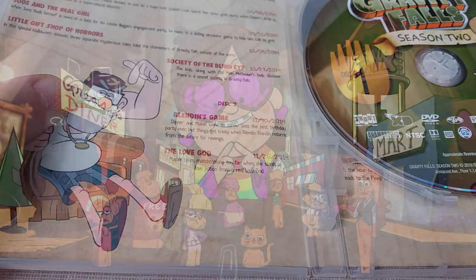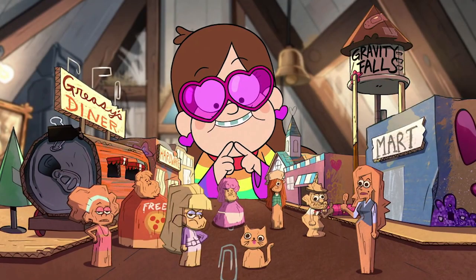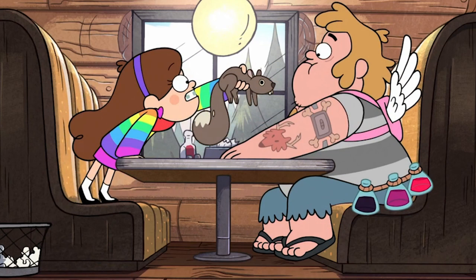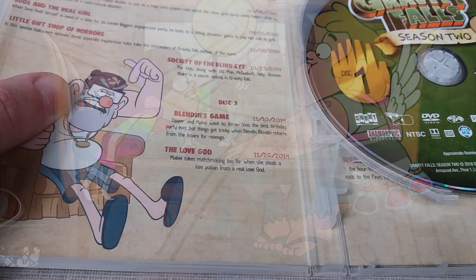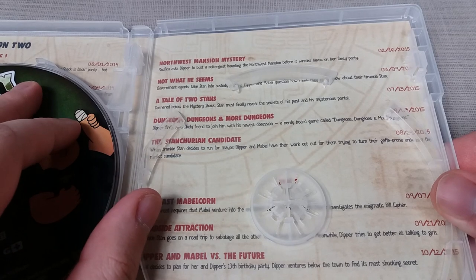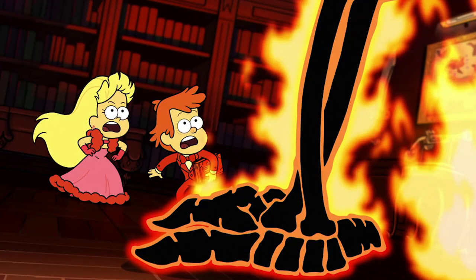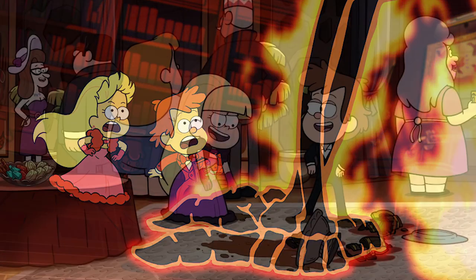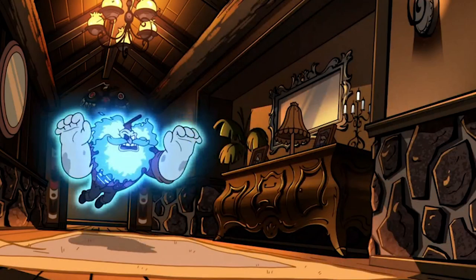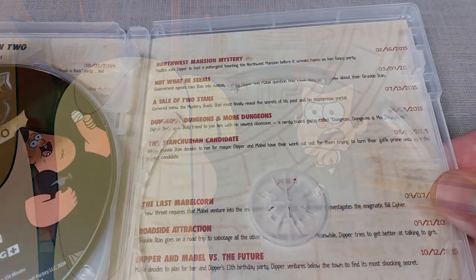The Love God is a strange filler episode about forced relationships and matchmaking — the Love God character was absolutely hilarious, kind of reminding me of Preston Lacey from Jackass. Next is Northwest Mansion Mystery, another darker-themed episode where Dipper is oddly paired up with rich kid character Pacifica as they team up to fight a ghost lumberjack who is part of a curse on Pacifica's family.